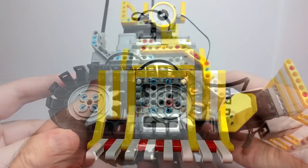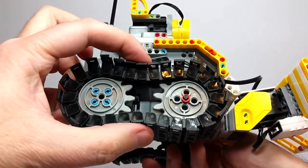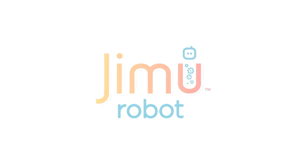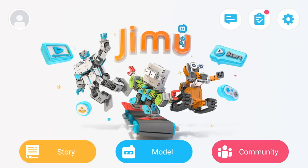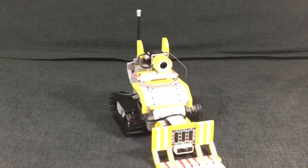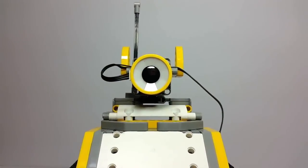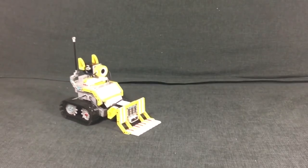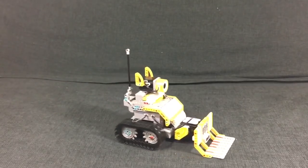Once your bot is built, you can start playing with it and controlling it via the Jimu app. My favorite part was basically driving it around, making it lift and lower its scoop, and turning its little LED mounted on top — that LED almost looks like an eye looking at you, which is very cool. The Dig Bot drives around very well on its tank treads and is really quite a lot of fun to control.